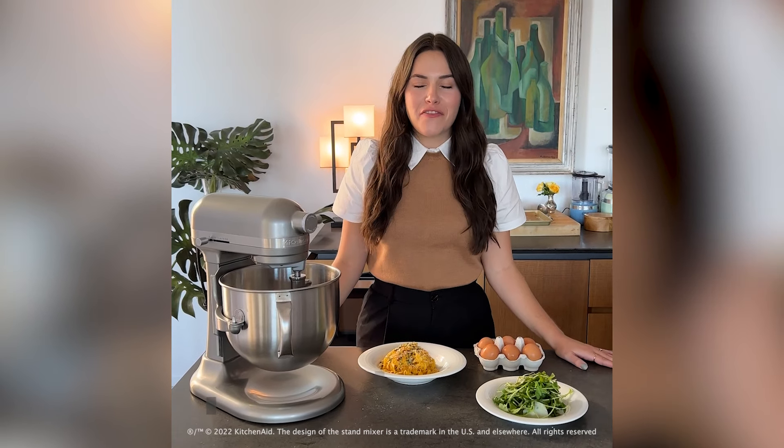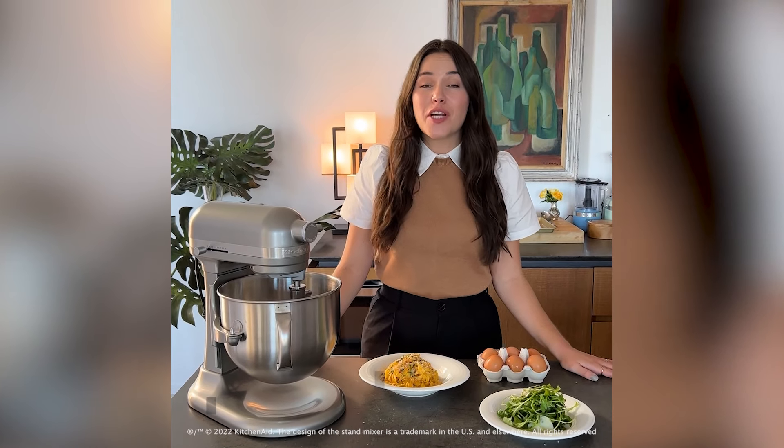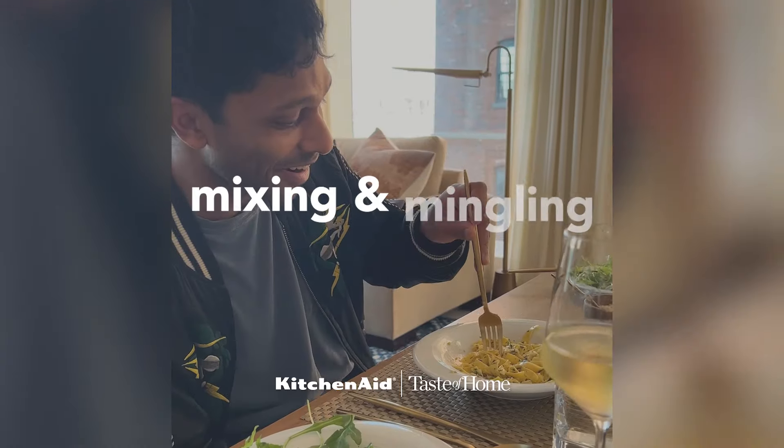Hi, my name is Elena. I am a chef, TV host, and recipe developer, and I love to cook fresh pasta for my friends.